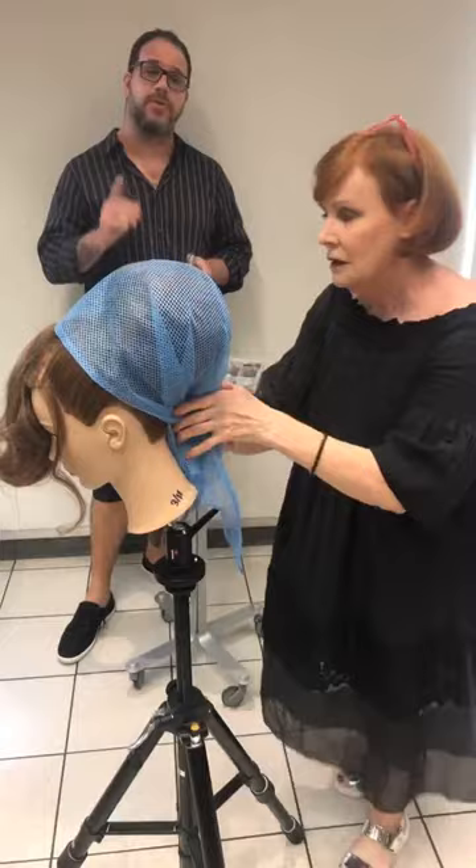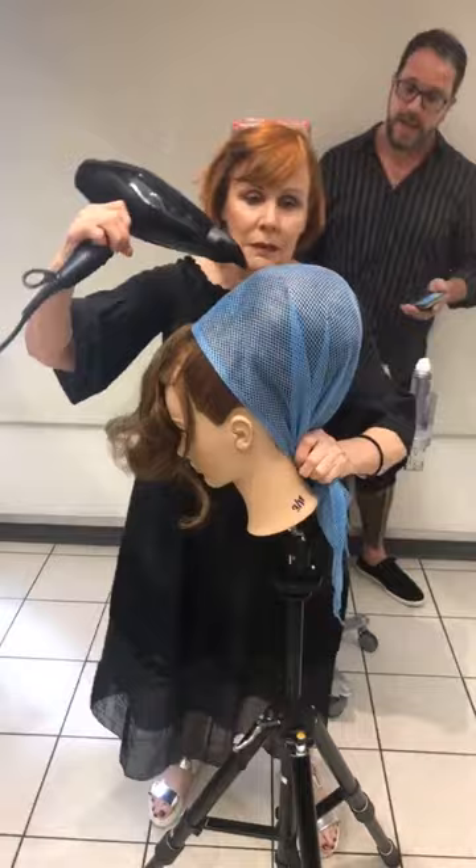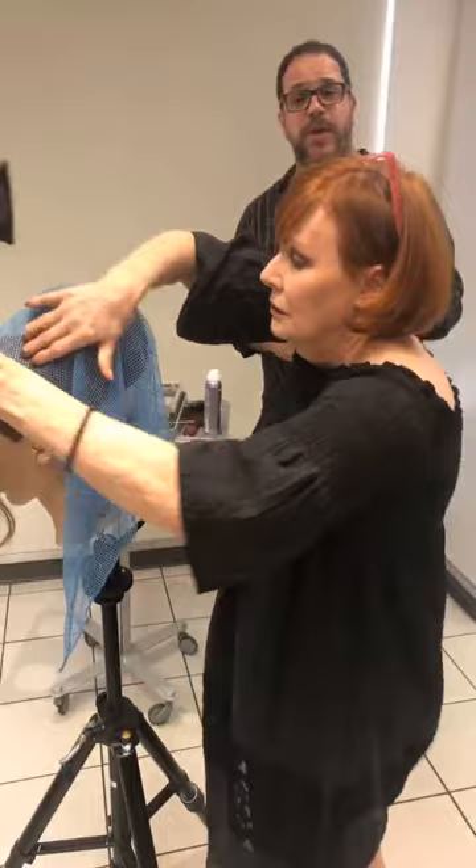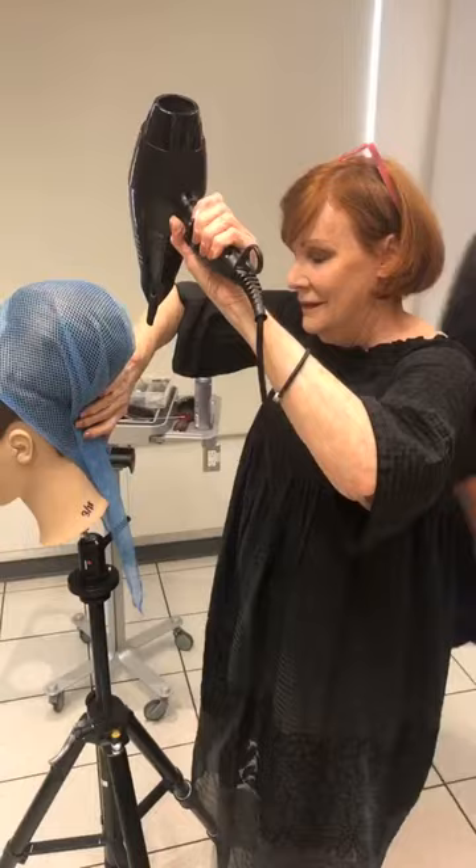If you're interested, the class is called Waves, Braids and Brides. Sharon's going to show the foundations of creating waves, some of the most important braids, and then pull a lot of these things together for bridal hair. It's a two-day, 10-hour class. After you watch it live — or even if you choose not to watch it live — you'll have lifetime access to the videos. Preregister now for only $99 and you can train with Sharon forever.